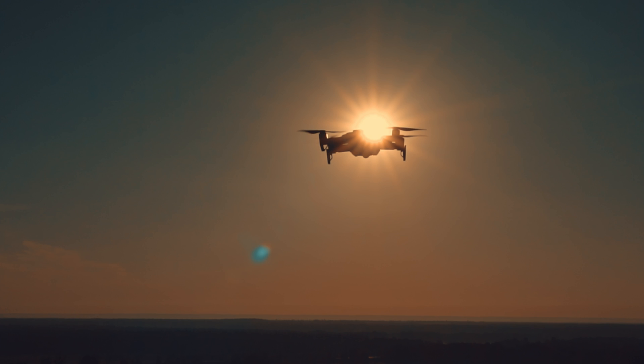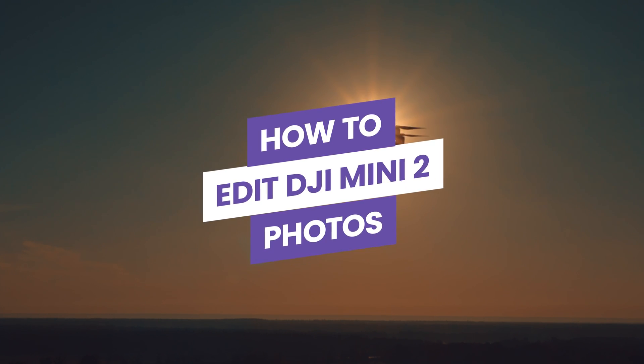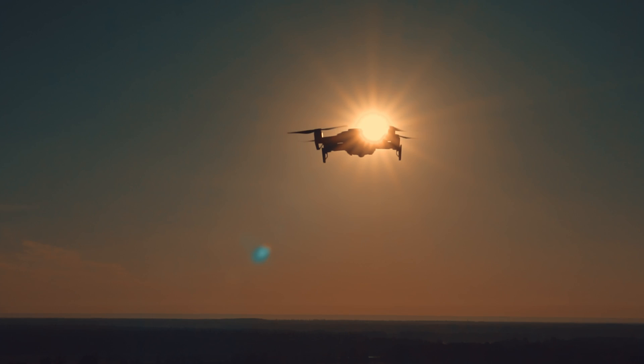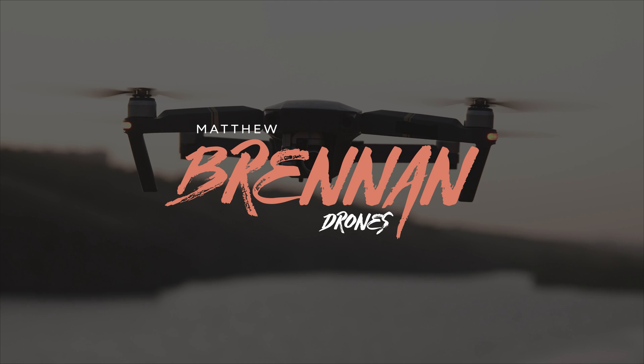Editing a photo in Lightroom can be scary and intimidating, but it really doesn't have to be. In today's video I'm going to show you how you can do basic color grading and edit your photo from your mini 2 to make it look absolutely amazing in under five minutes. Let's dive right in.